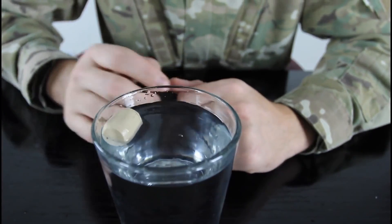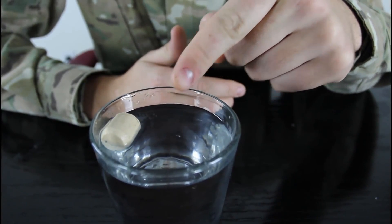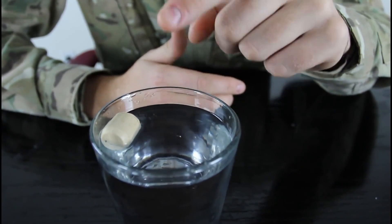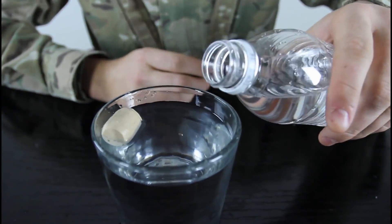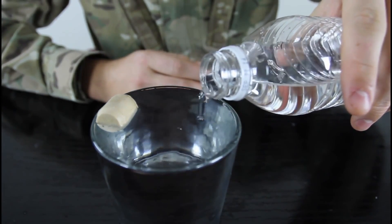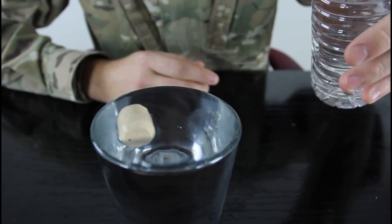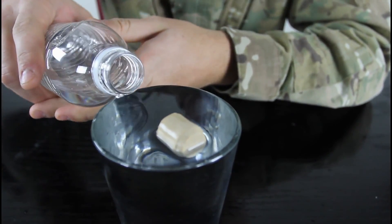We're gonna drop the cork next to the rim. So you challenge somebody to move the cork to the middle of the glass in the water without touching the cork. Seems impossible, right? But all you gotta do is fill up your glass all the way, almost overfill. Look — the cork will by itself move to the middle.